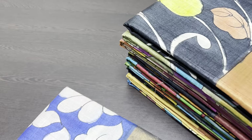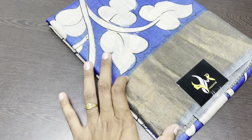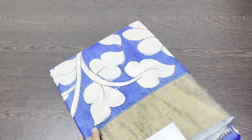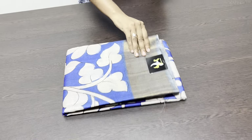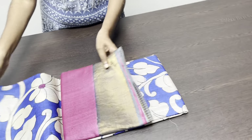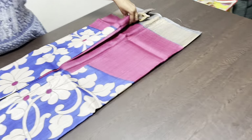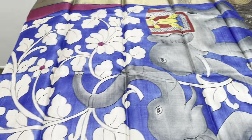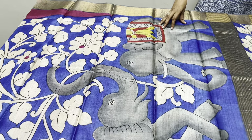Let's see one by one all these saris. These saris will have a four-inch zari border, as I mentioned. Tassa is a very soft and lightweight silk — the best silk to wear for longer durations. Definitely, compared to mulberry, eri, and muga, Tassa is the best and most comfortable silk.